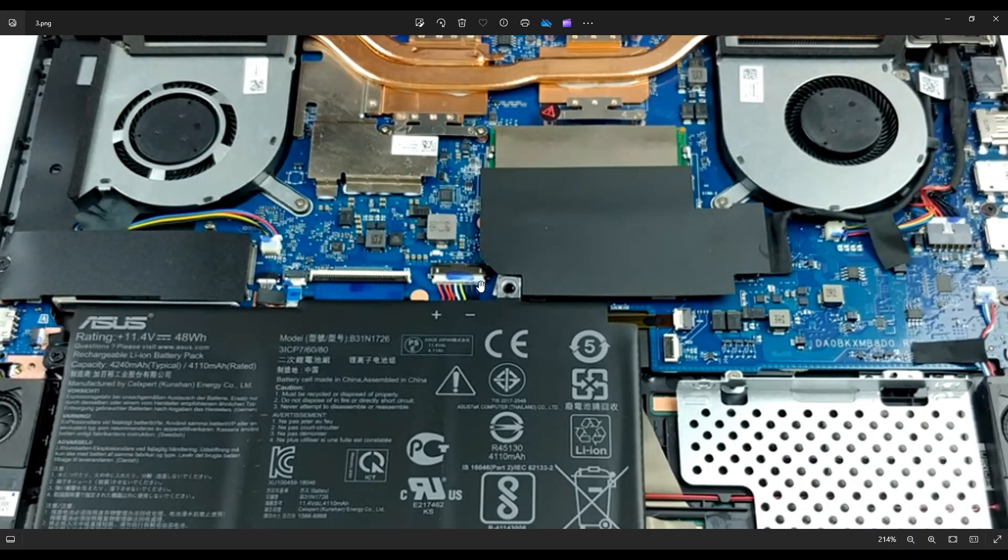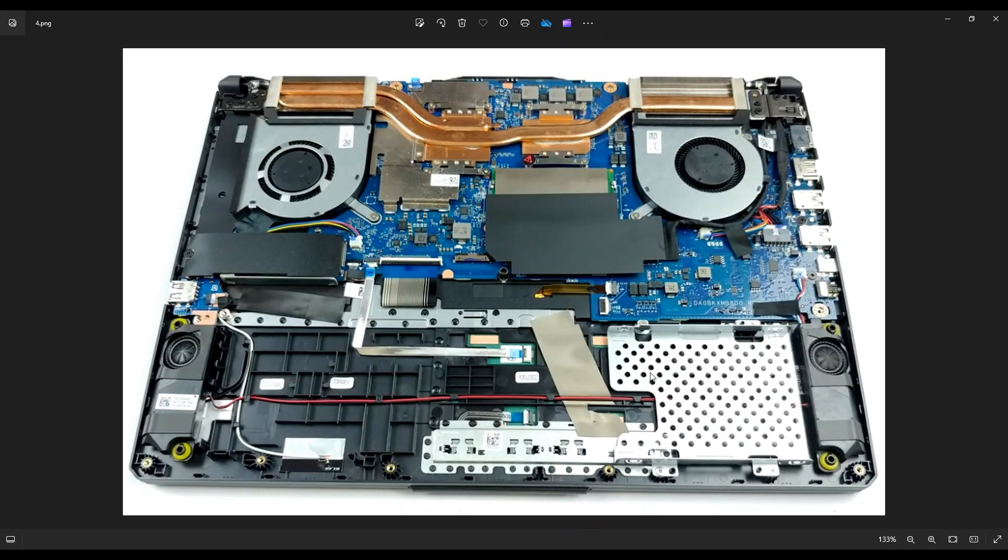On a plug like this, you have a grip on either side. You'll use a small flat plastic pry tool and you can push on this side, push on that side, go back and forth until you've wiggled it out without pulling on the wires. Now that the battery has been removed or unplugged, we can proceed deeper into the computer.